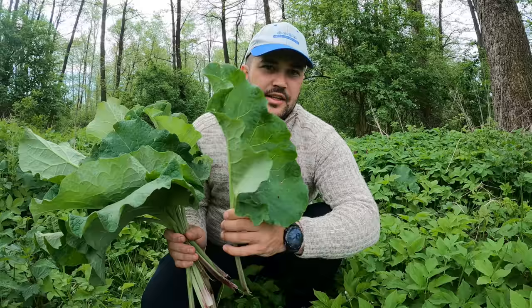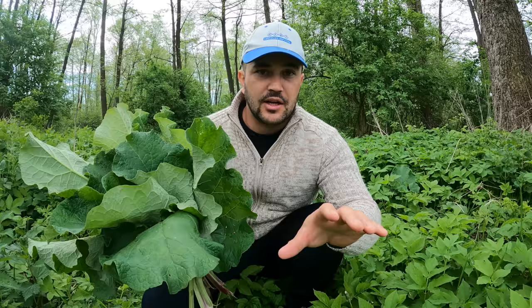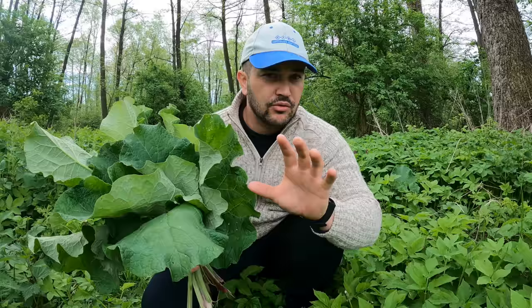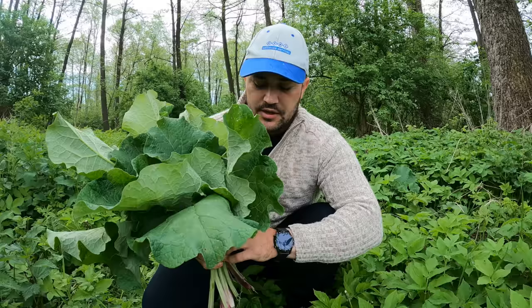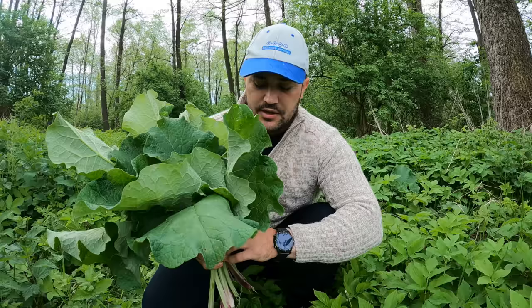Imediat vom scoate si radacina pentru ca vreau sa va arat cum arata, pentru ca sunt multi oameni care au luat legatura cu mine si au spus: Adi, am cumparat tinctura de radacina de brusture, dar radacina aceasta mi se pare putin sudata. Fratilor, v-am spus atatea ori, aveti grija ce si cum si de unde cumparati. Va scoate Fermierul Adrian imediat o radacina sa va arate cum arata. In curand va prezint din nou reteta cremei de brusture din frunza si din radacina, si reteta tincturii care se face din radacina si frunza de brusture - trebuie sa le luam usor, treptat, ca oamenii sa inteleaga exact ce au de facut.